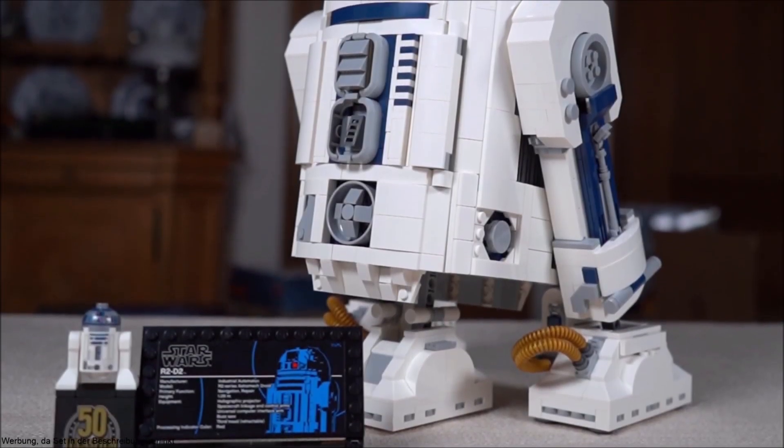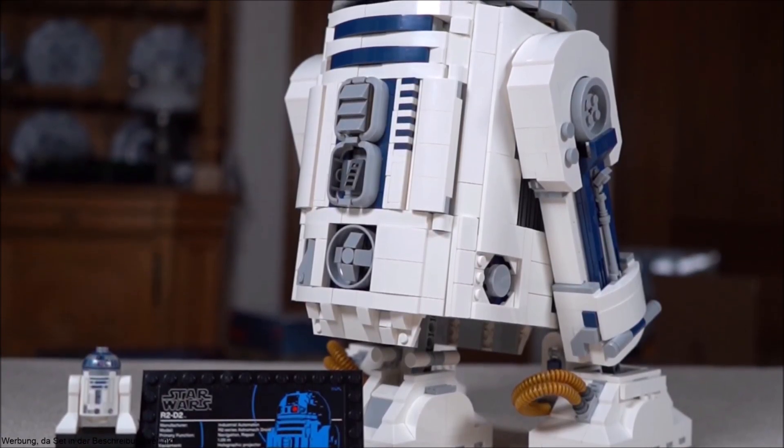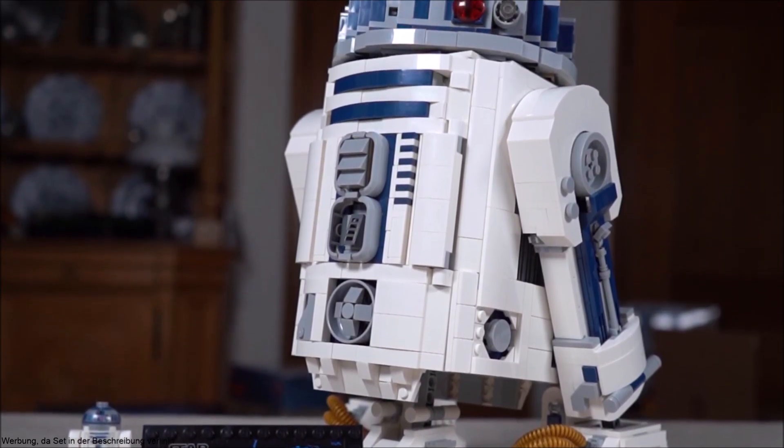Hey guys, welcome to another video where I'm going to be discussing the question posed in the thumbnail: are LEGO abolishing UCS sets? But first, let's look at this new May 1st R2-D2.